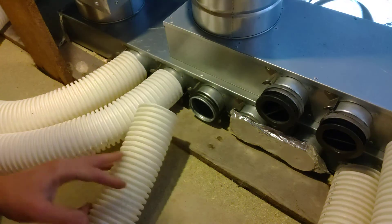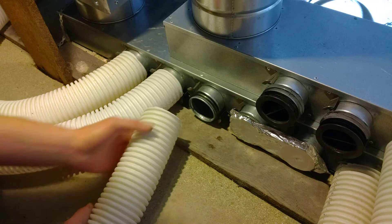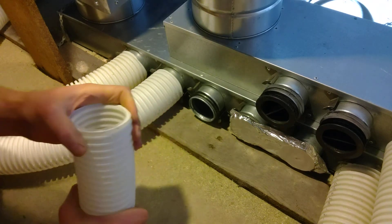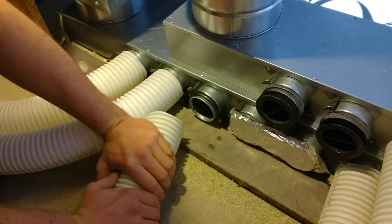Although fewer bends in the system are preferred, it can be bent almost in a U-turn. What we're going to do now is connect it into the manifold.